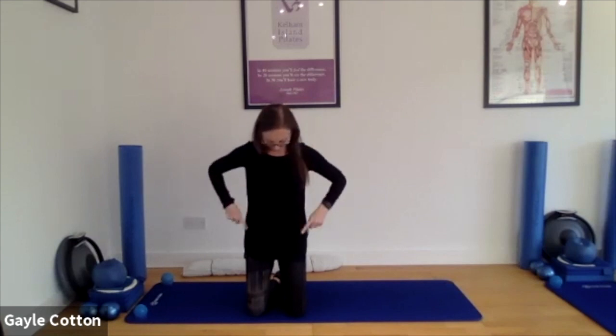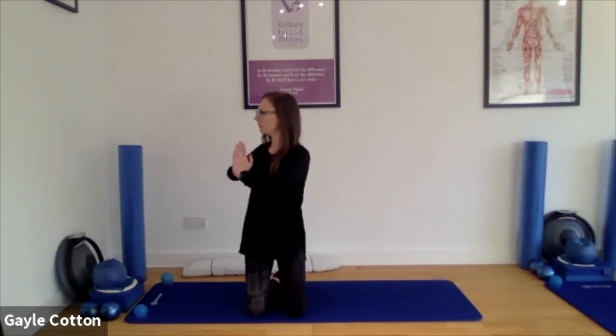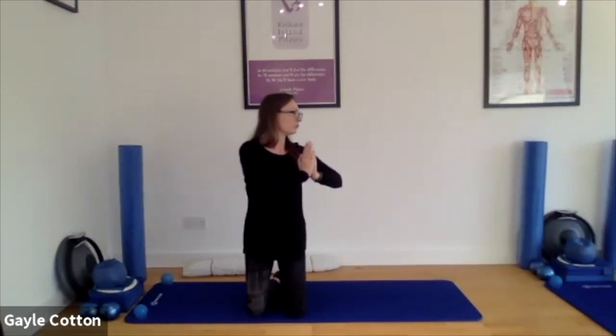Keep that pelvis facing forward — it's just the movement in the upper body if you can. So a headlight on each hip shining forward. Good. We're going to do a little bit more rotation later on, so this is just a nice way to get our spines mobilised, in this upright kneeling position. Can be quite tough. Good. Last one or two, please. Looking good everyone.